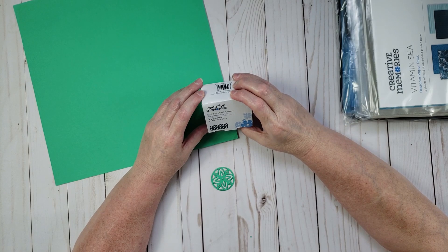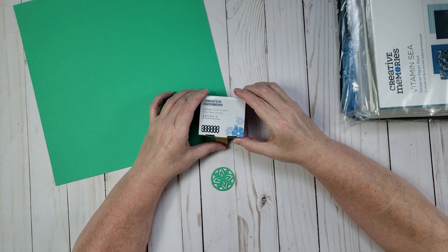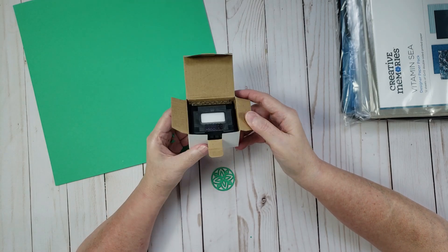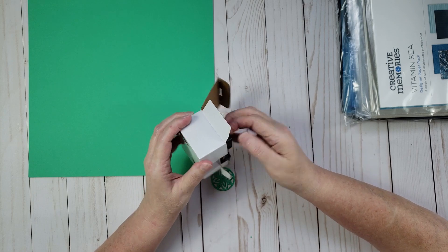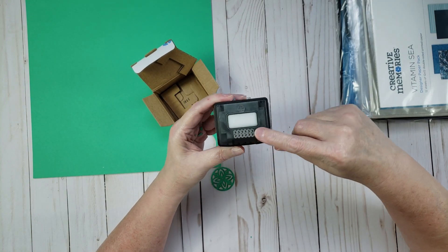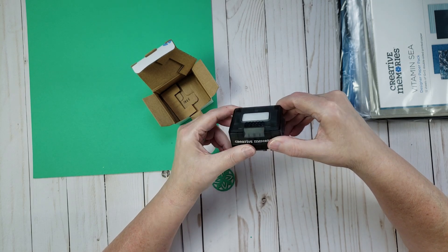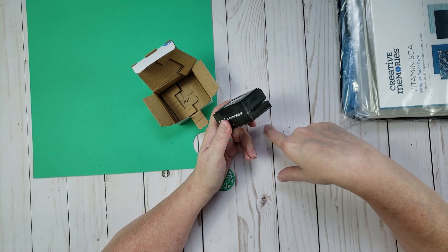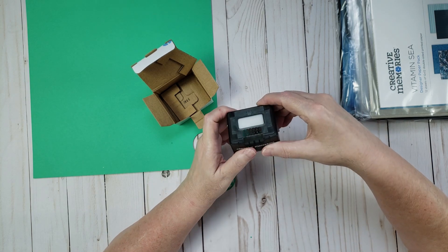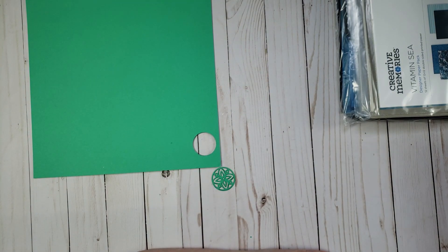Next is the spring leaf chain, which just went into the 'last chance' section on Creative Memories, meaning it's about to be discontinued. If you want it, pick it up soon. This is actually a lace rather than a border punch — when you punch it out it separates and creates a border strip that doesn't stay attached to your paper. At the very end of this video I'll grab the border maker system and show you what it looks like punched out.